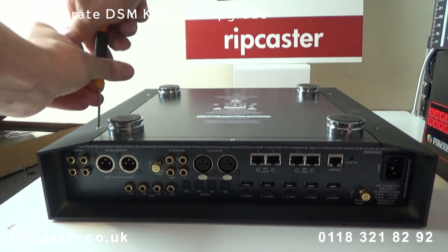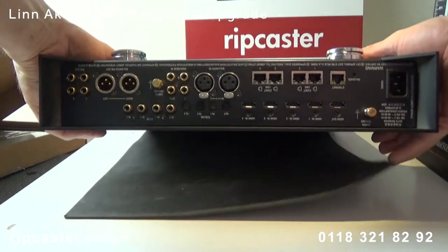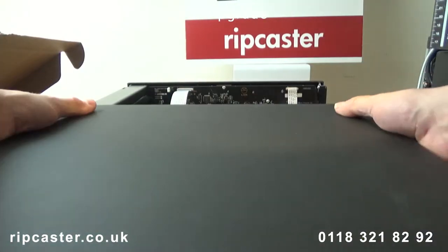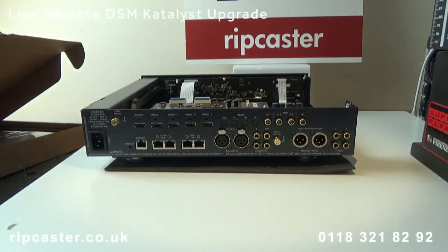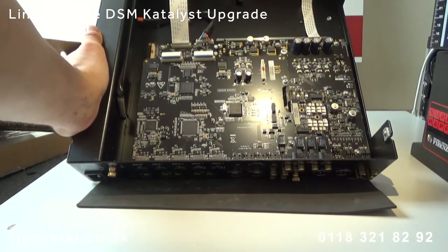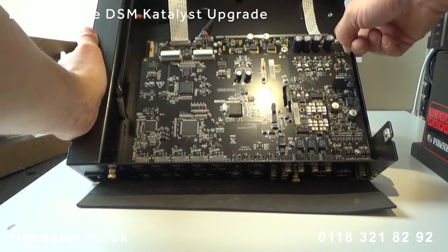First thing we do is remove the outer case. Turn the unit upside down and remove the four screws and then slide off the outer case. Inside the original unit we can see the HDMI 1.3 Dota board, Phono stage and the main motherboard.